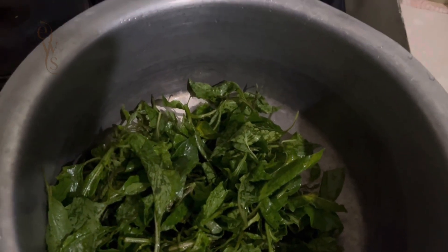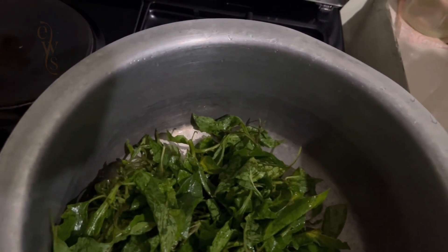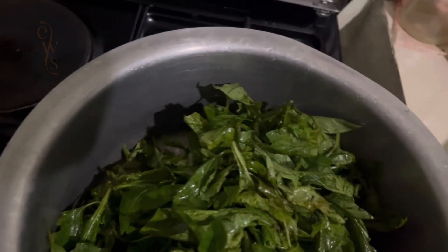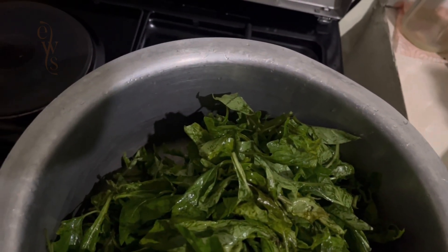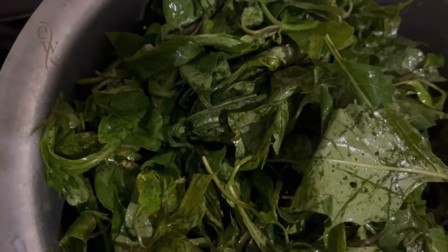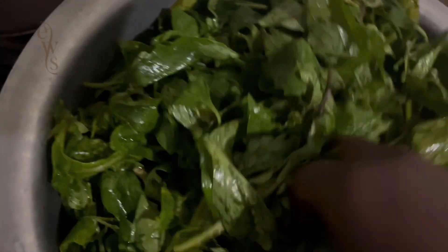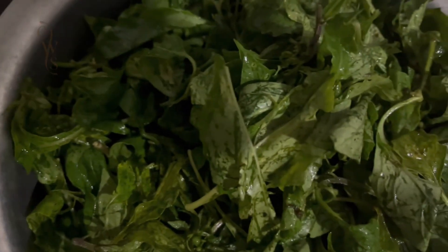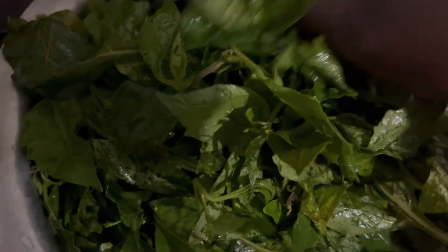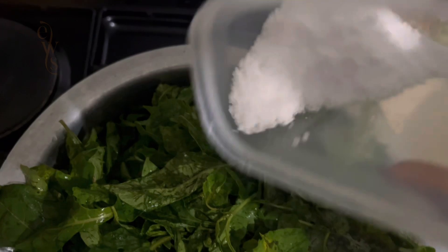It's now ready to be transferred to a cooking pot. In normal circumstances I would use a clay cooking pot known as chungu and a jiko, but in this case I'm using a steel cooking pot and gas cooker. The cooking process starts — we add salt to taste, and there's no adding water in this process.